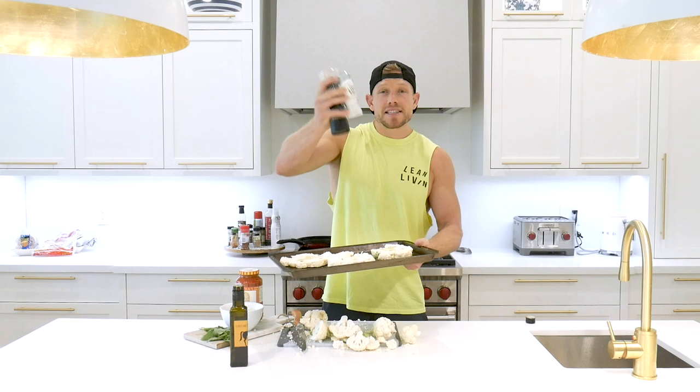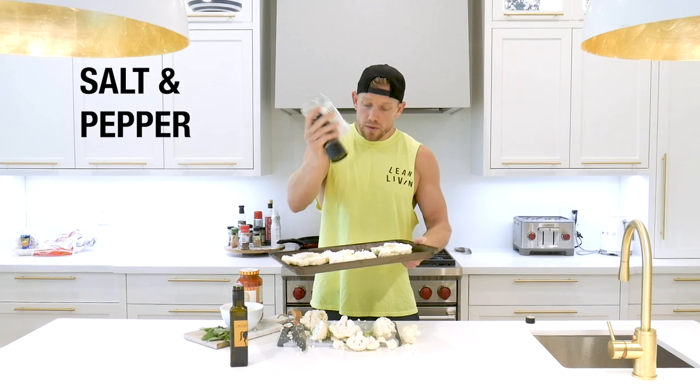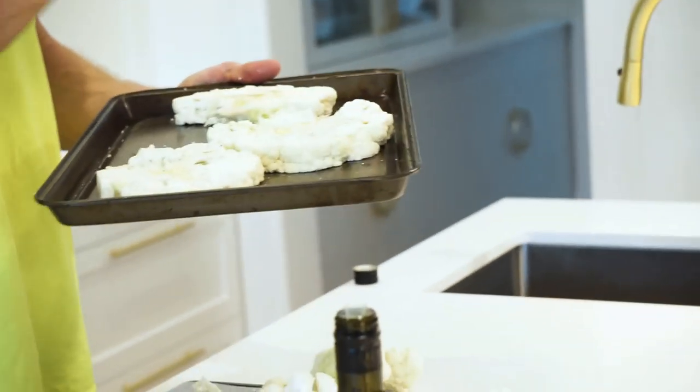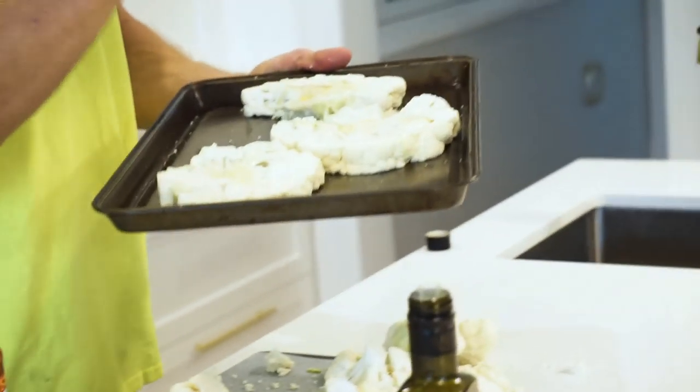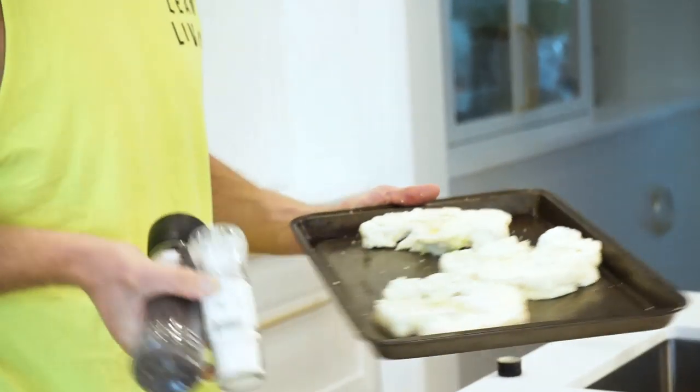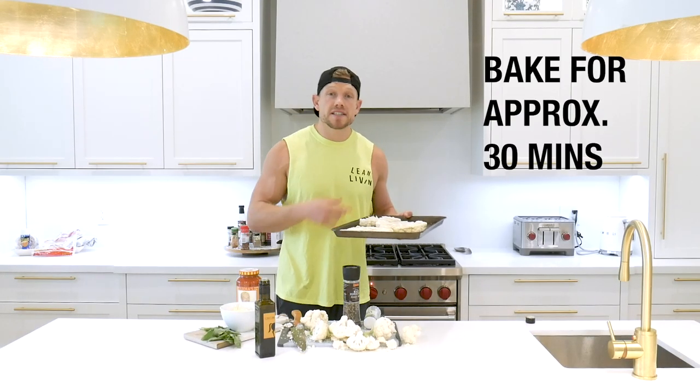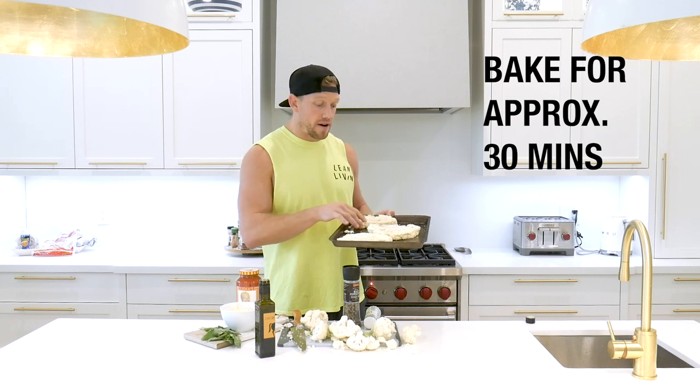Season from a distance, get it spread everywhere. Get the leanness going, get excited. Pat both sides — just a little pat, pat, pat. Then this is going to go in the oven for 35 to 40 minutes, and we're going to flip halfway.